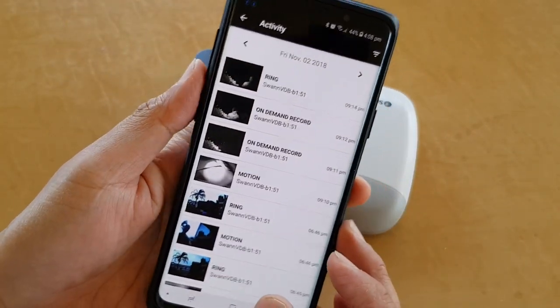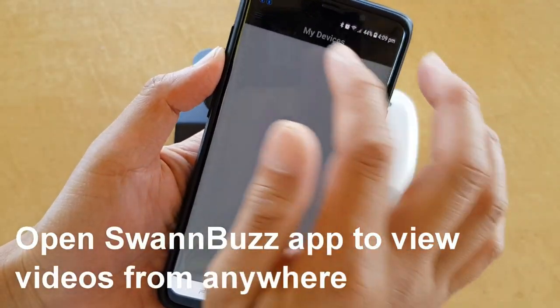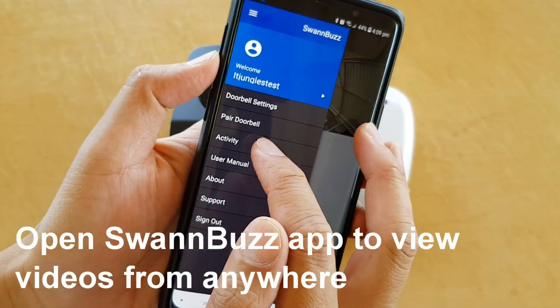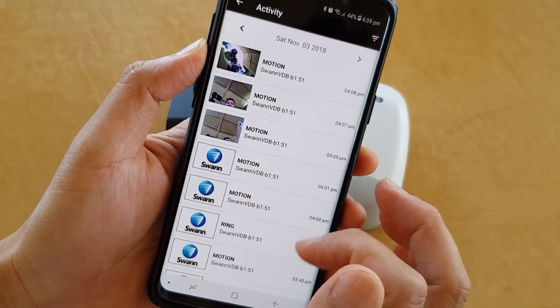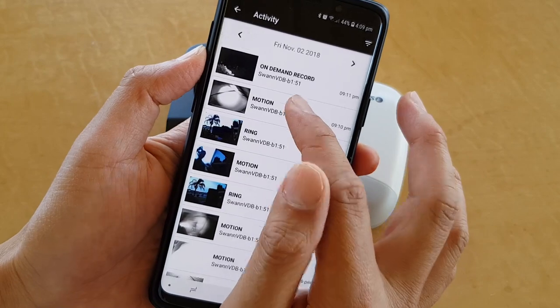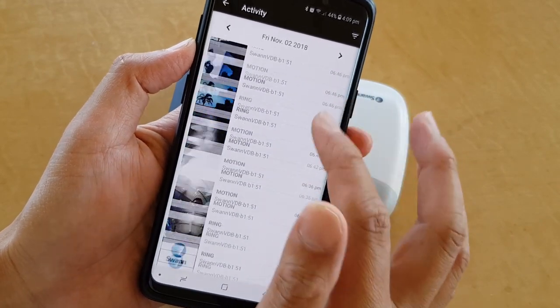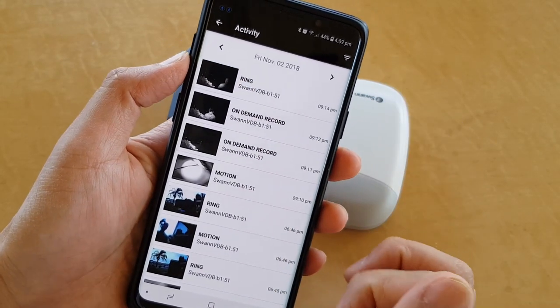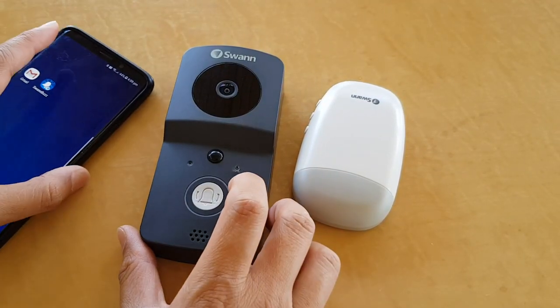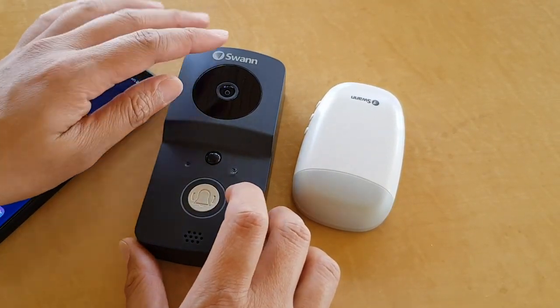Here is the Swan Bus app. When I log in, I can connect to the doorbell, and here are all the footage stored on the doorbell inside the built-in memory. You can use the search function to search for any footage that has been recorded and stored within the device.